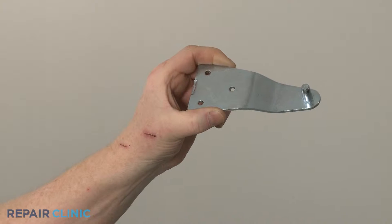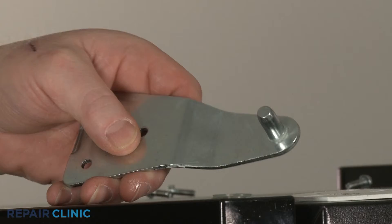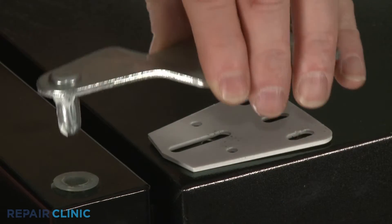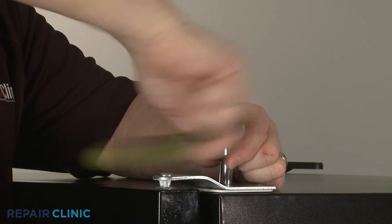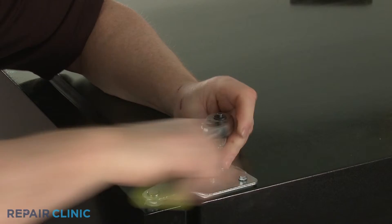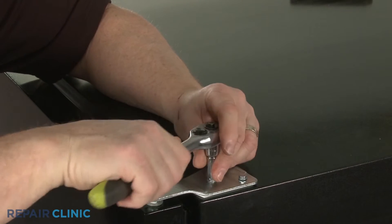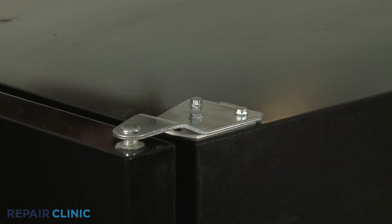Before you install the new top hinge, make sure the spacer is in place. Apply some grease to the hinge pin, then align the new hinge. Thread the screws to secure. Snap on the cover.